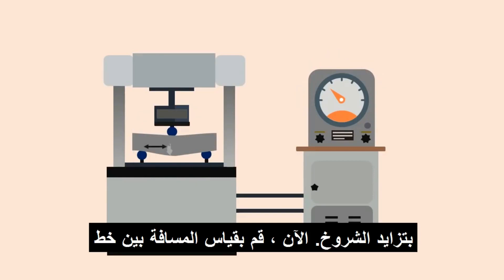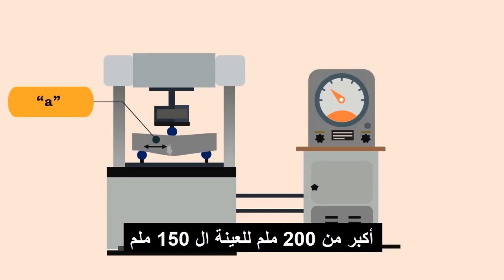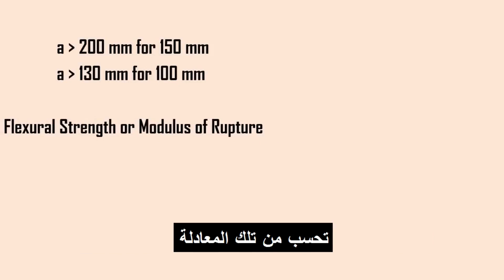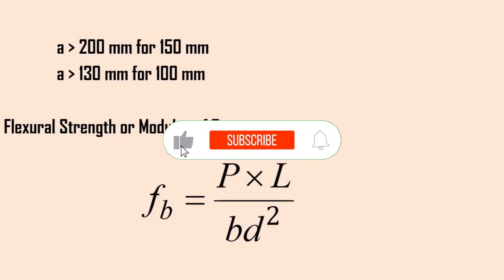Measure the distance between the line of fracture and the nearest support — consider this as A. If A is greater than 200 millimeters for 150mm specimens or greater than 133 millimeters for 100mm specimens, then flexural strength (modulus of rupture), FB, is calculated by the equation: FB = P × L / (B × D²).